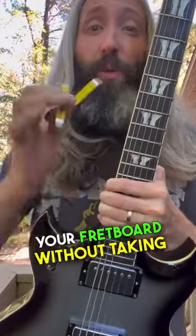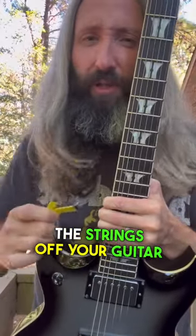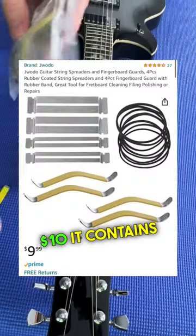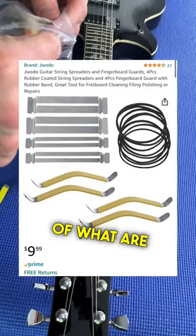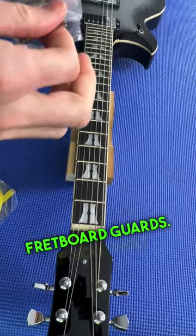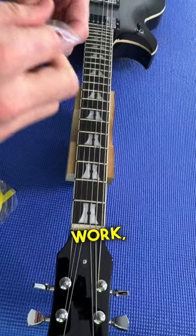How to clean and condition your fretboard without taking the strings off your guitar. Here today I've got this awesome kit you can get on Amazon for 10 bucks. It contains a couple sets of string spreaders as well as some fretboard guards if you want to do some more detailed polish work.